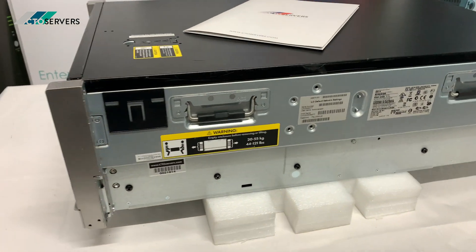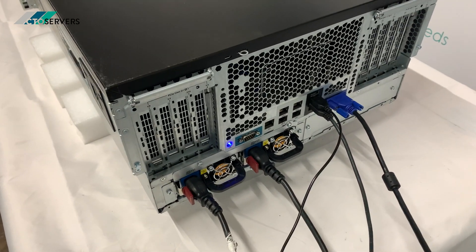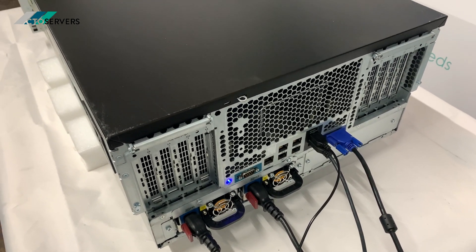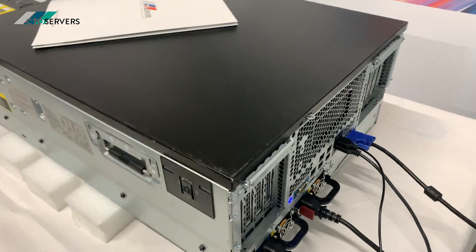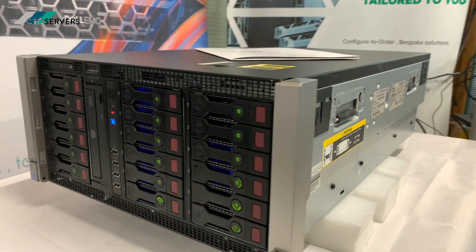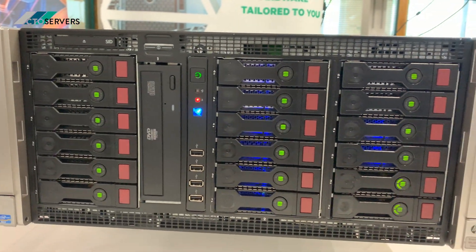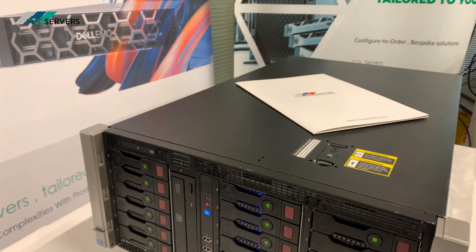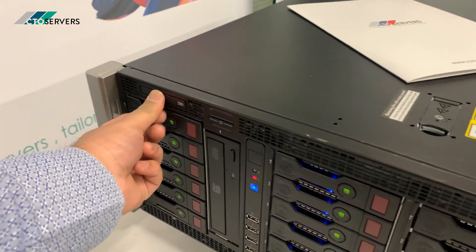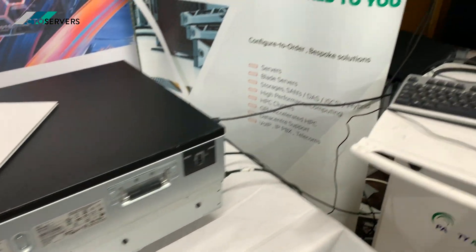This is available in the tower version as well as this rack version. Two CPUs — 8-core CPUs — 128GB DDR3 memory. This server is also GPU capable, a very nice solution. You can also run it as JBOD.